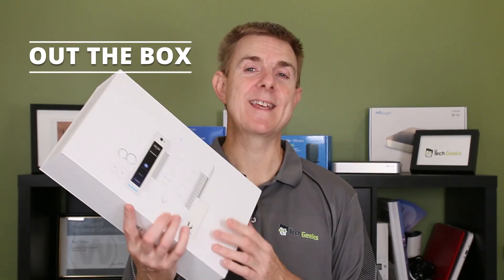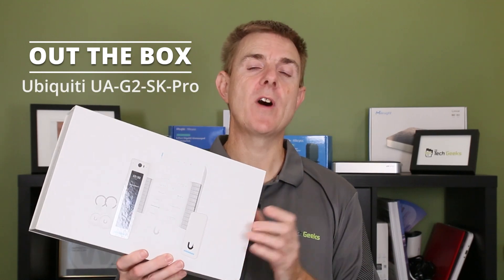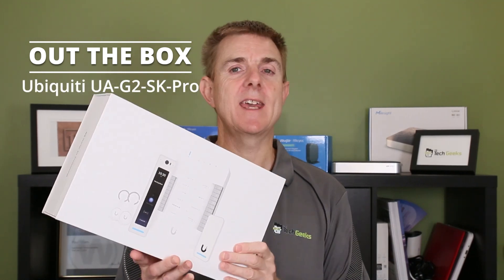Hi and welcome to this edition of Out the Box. My name is Paul. Today we're going to have a look at what is in this box. This is the Unify Access G2 Starter Kit Professional.